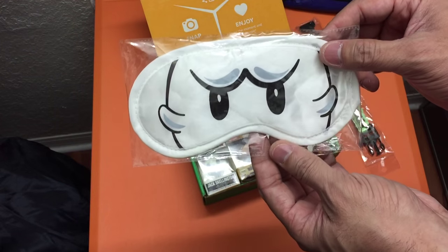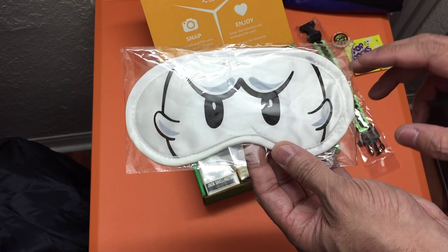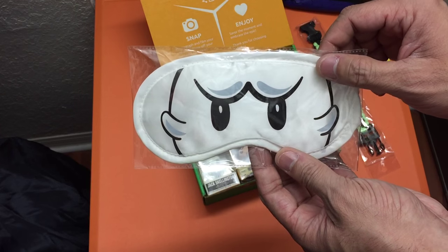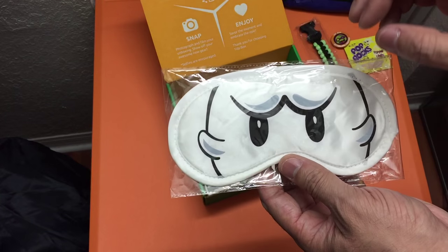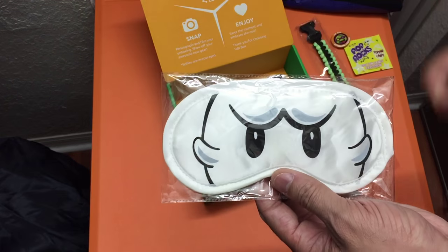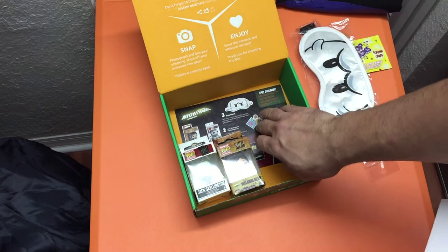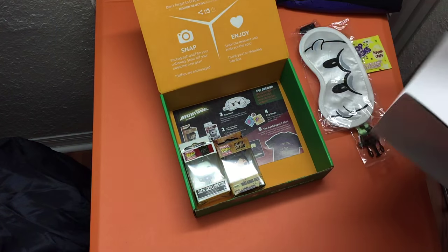You also have an eye mask — you'd put this on to sleep when there's too much light. This one is themed with the Ghost from the Super Mario games, which is really cool. It's white — normally you see these in black — so I'm not sure how much light it'll actually block out, but the theming is great. At the bottom of the box is the information card listing all the items inside.